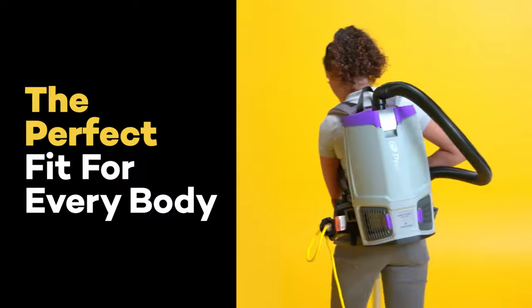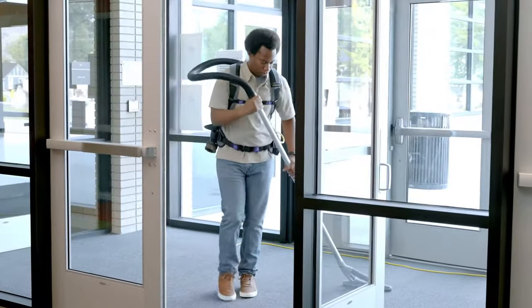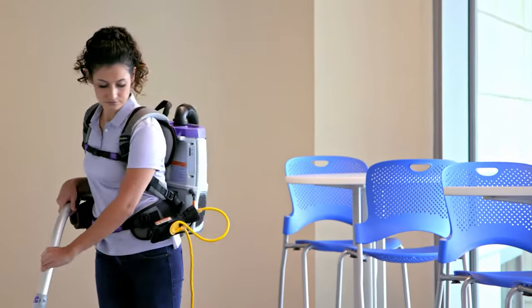The ProTeam GoFit is the perfect fit for everybody. Built with a new interchangeable harness system, this series is engineered for ease and efficiency. Plus, no tools required.